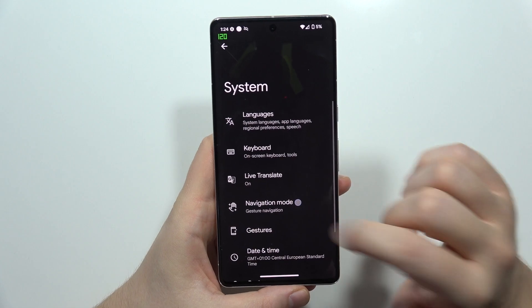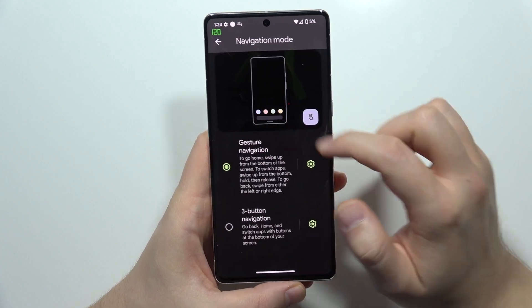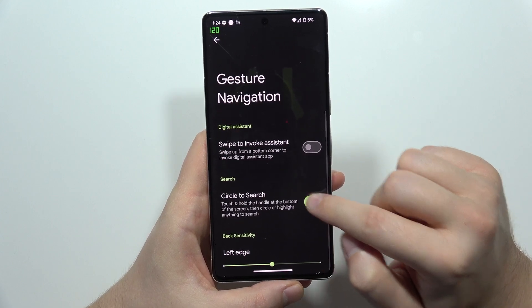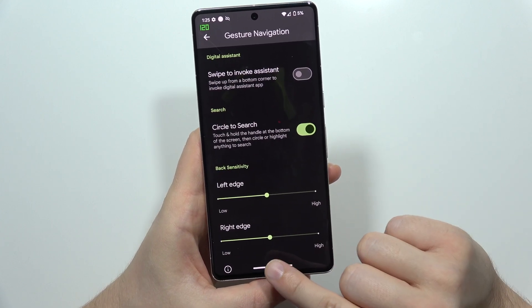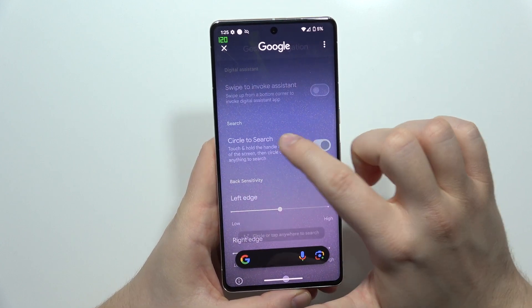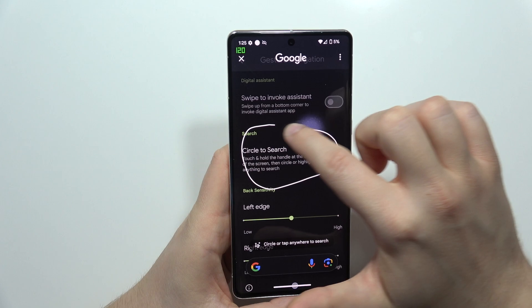There's actually the Navigation Mode, and from this when you have Gesture Navigation selected, we have to click on this circle. Here we can turn on and off the Circle to Search.